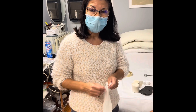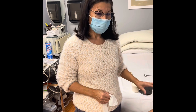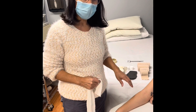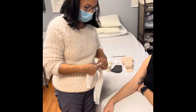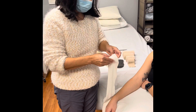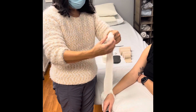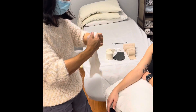We're going to demonstrate bandaging of the upper extremity. We have already done the manual lymphatic drainage and applied lotion on the skin before bandaging. We are using our stockinette, which is light in nature, and we cut out an opening for the thumb prior to putting it on.